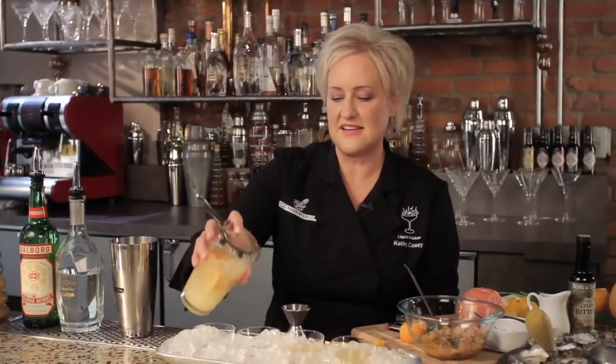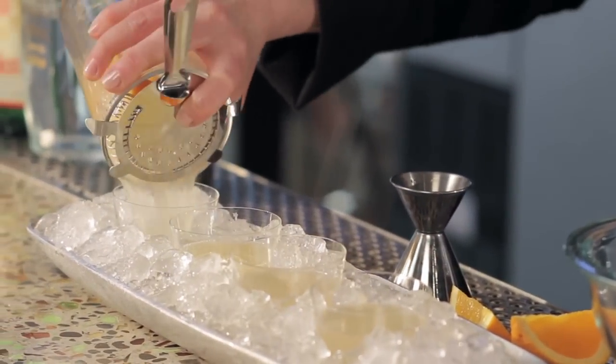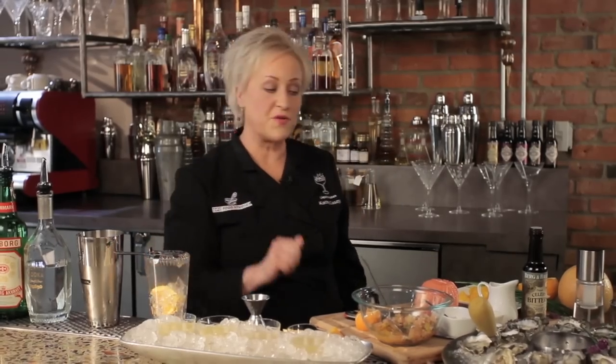Alright, and give it a good shake. We're going to strain this into some shot glasses that we have on ice here. It's going to be very crisp and refreshing with our oysters. While this is chilling, I'm going to move on to the oysters.